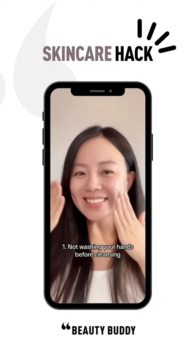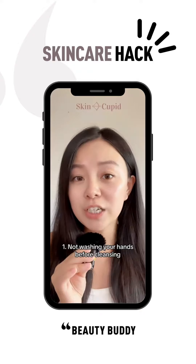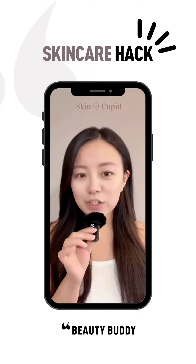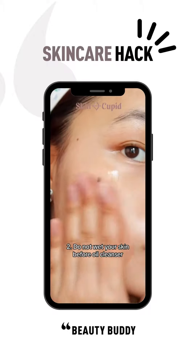The first one might seem very obvious, but you should always wash your hands before you start cleansing your face. In reality, hands are filled with bacteria, and by putting this on your face, even with a cleanser, you're really doing more harm than good.